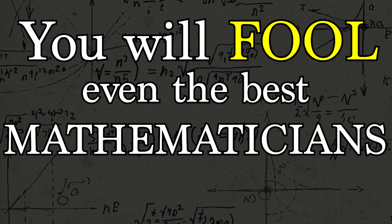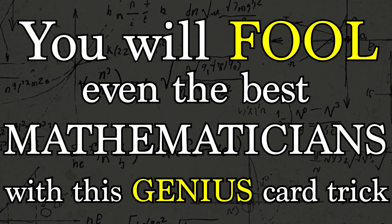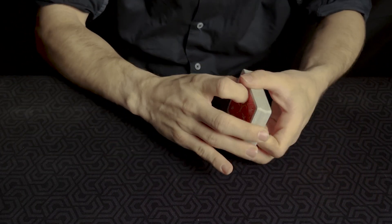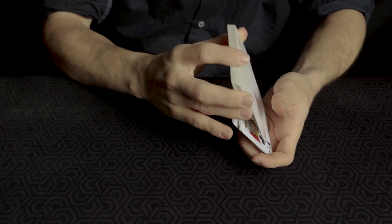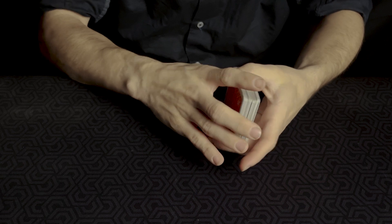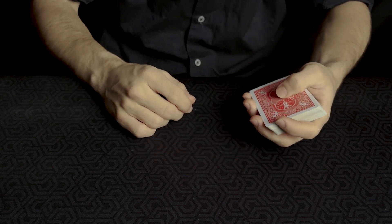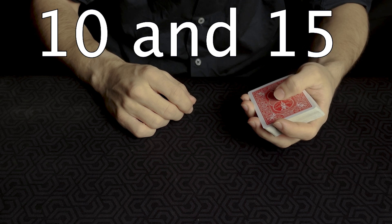You will fool even the best mathematicians with this genius card trick. The magician has a normal deck of cards and gives it to the spectator to shuffle. Once the deck is shuffled, the magician takes it back and asks the spectator to give him a number between 10 and 15.